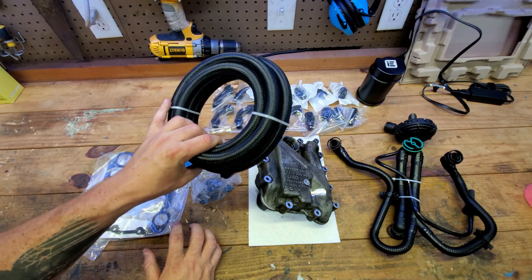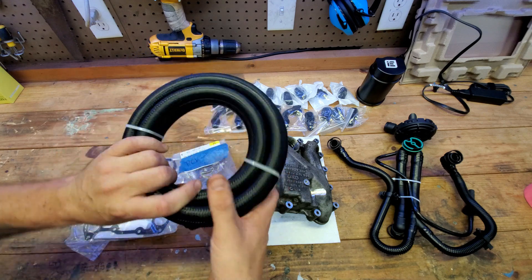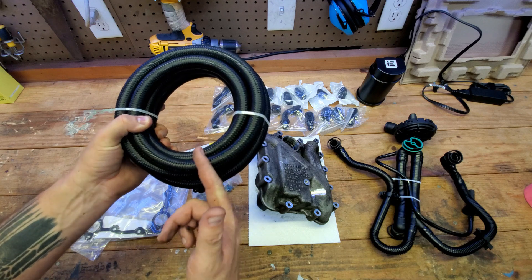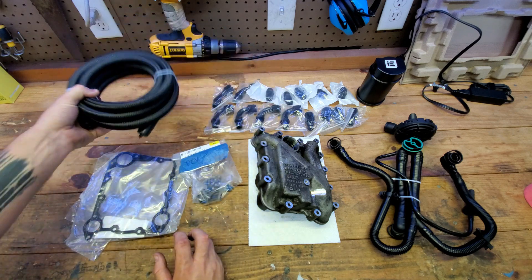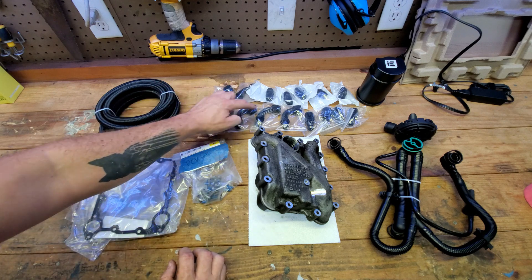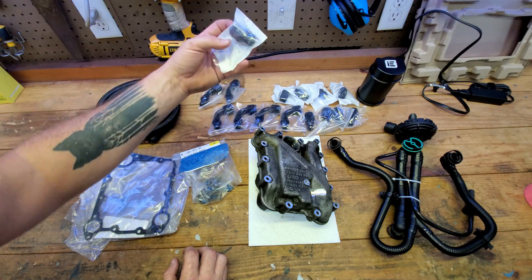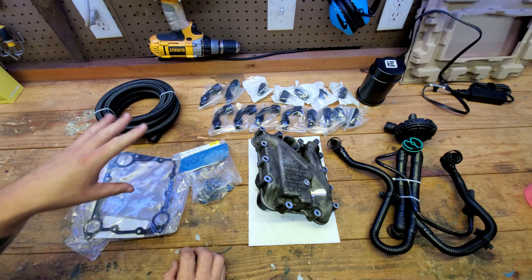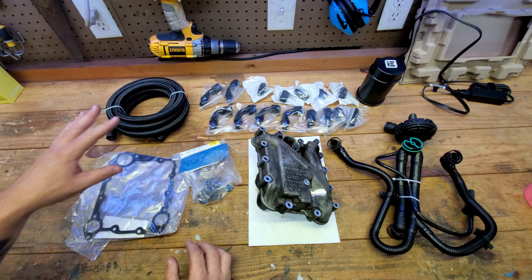Beyond that, you're gonna have to make your own custom lines until someone comes out with a line kit. This is steel braided line from Evil Energy — I got this off Amazon for about $45 to $50, and it's about 10 feet. We're gonna have to cut this to create our own lines, and you'll need special shears to do it cleanly through the metal. You'll also need fittings: four right-angle fittings, two 45-degree fittings, five straight fittings — all 10AN — and four push-to-lock fittings. I'll have links for all of this in the description.